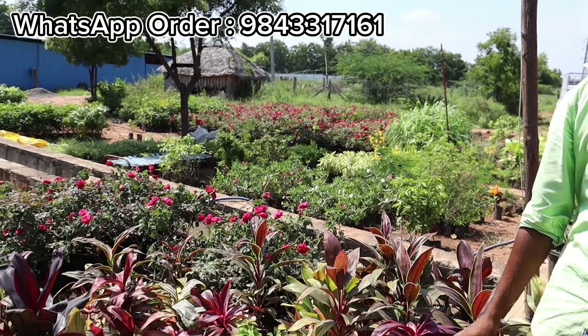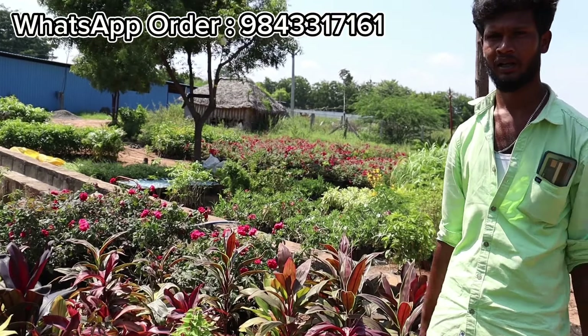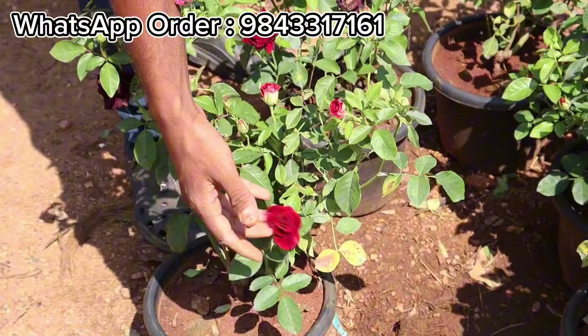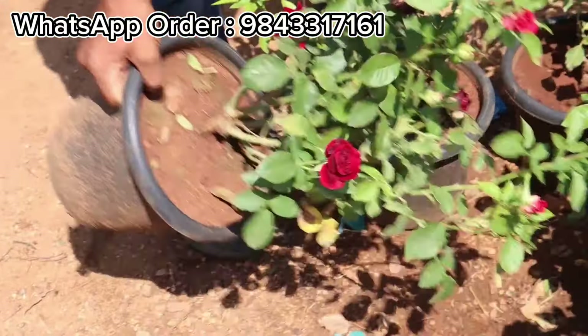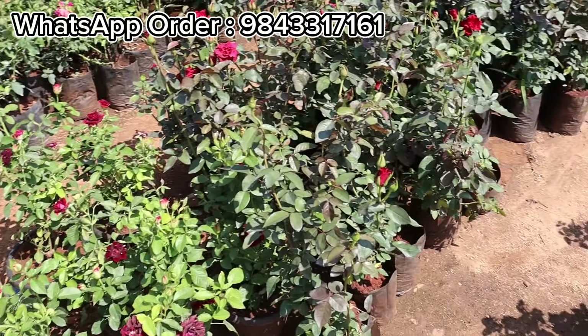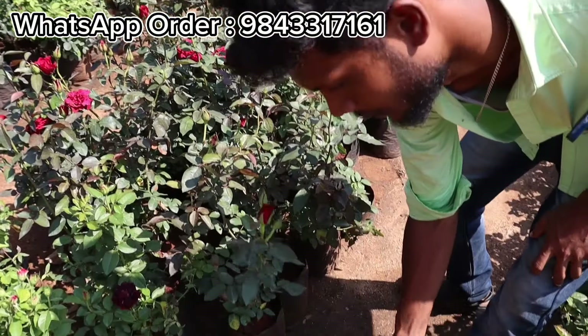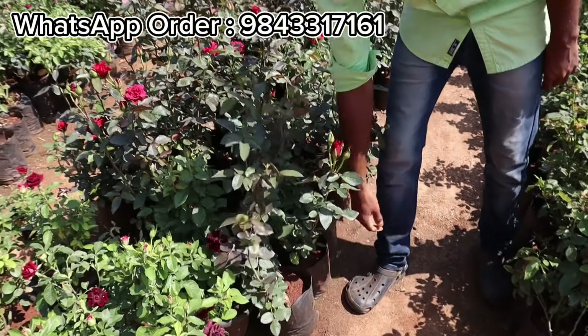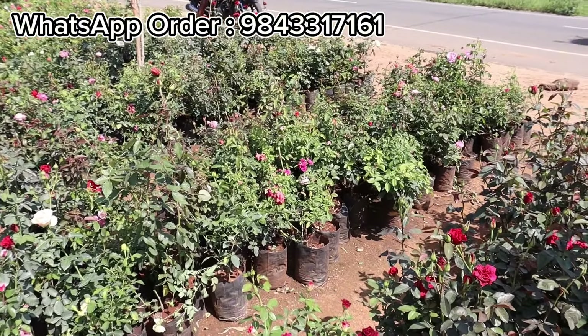We have 40 customers here. You can send us a message on our website. We have a rose collection and we can see the color here. This is the 8-inch part. This is a black rose — this is the color here.